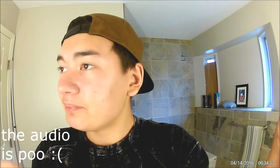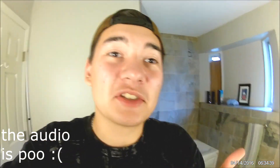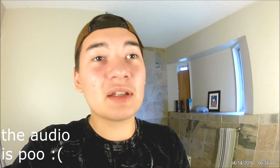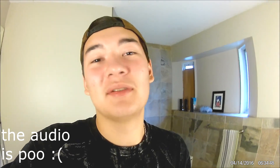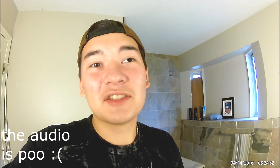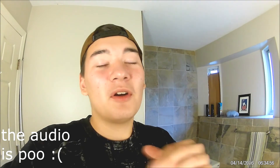So that being said, homies — thank you so much for watching this video. It means the world to me that you actually click like, watch the video, support — all that. Don't forget to like, subscribe, and comment. Let me know what you thought of the video. Take it easy, homies. Enjoy the rest of your day. Peace out.